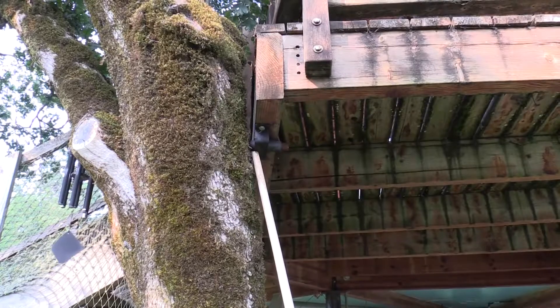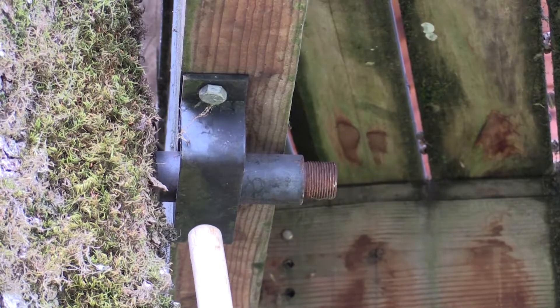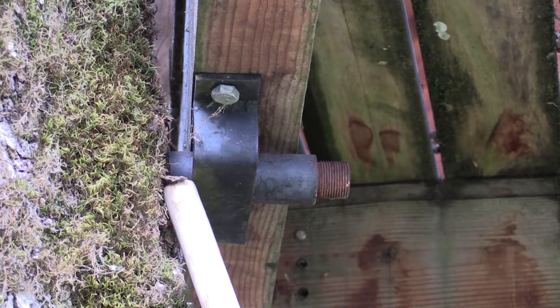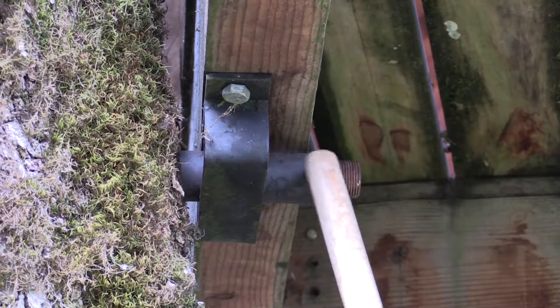As much as possible, that way it'll hold more weight. So when you place these brackets, you want to place them on the inside of your beam next to the tree. That gives room for the tree to grow while you're getting the maximum support out of your GL.